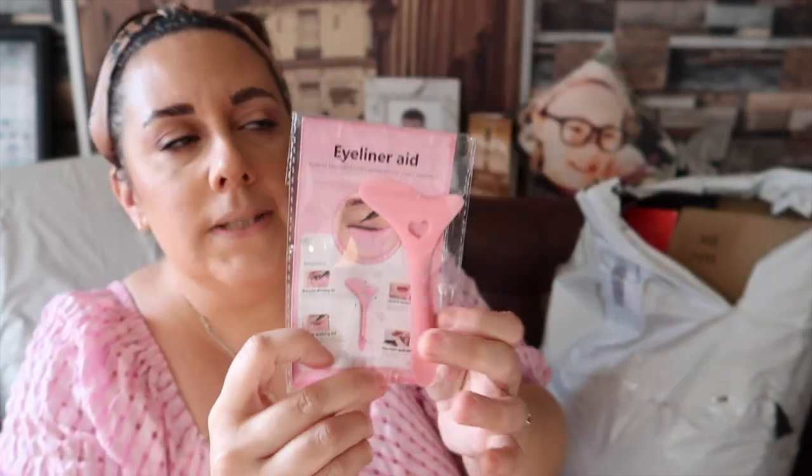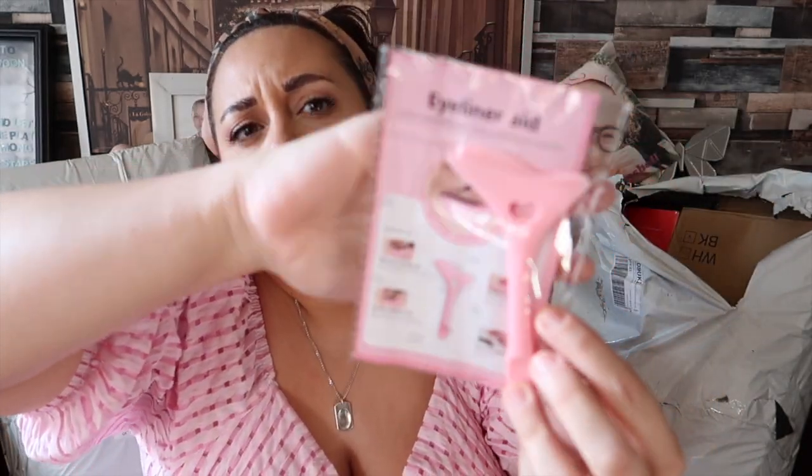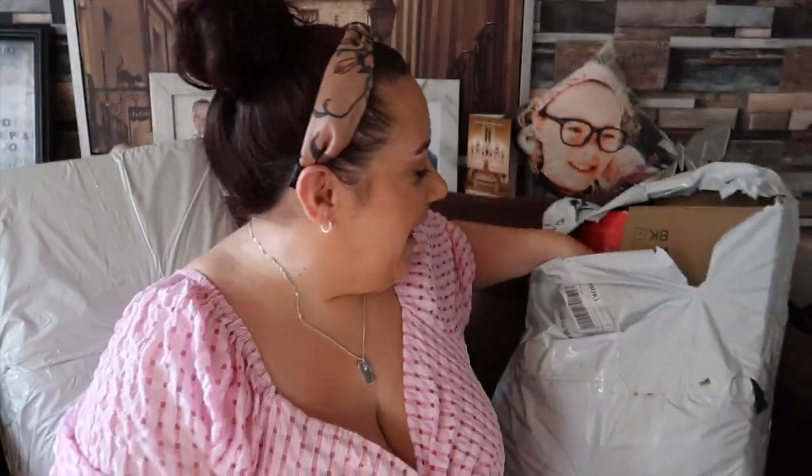Next thing is this little gadget — it's an eyeliner aid. I don't tend to do a lot of flicky liner these days because I really struggle with it. I've always used eyeliner since I was quite young but I've never actually got the proper hang of doing it. I got this just to try it out and I'll probably use it in a video. I've seen quite a few YouTubers and TikTokers use this, so I thought I'd give it a go.